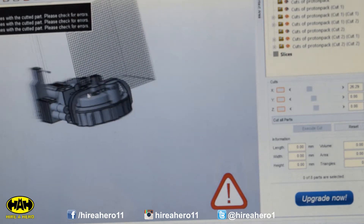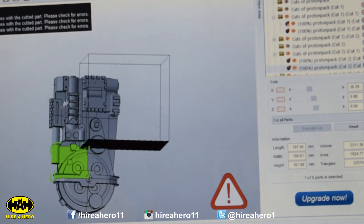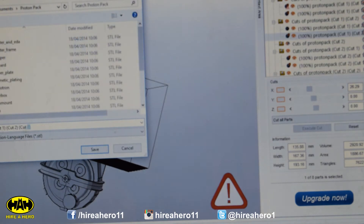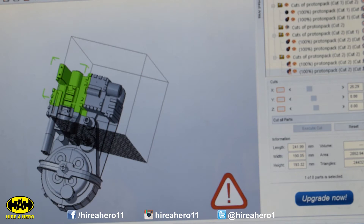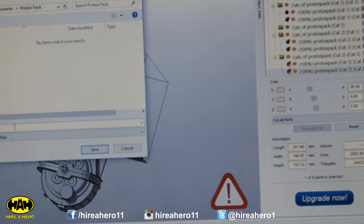If I want to cut those down any more I can just import each one individually and do that. I'm now going to export those — export part STL — and pull that back to part 1, then save this.